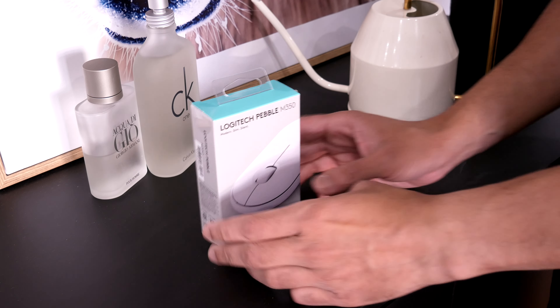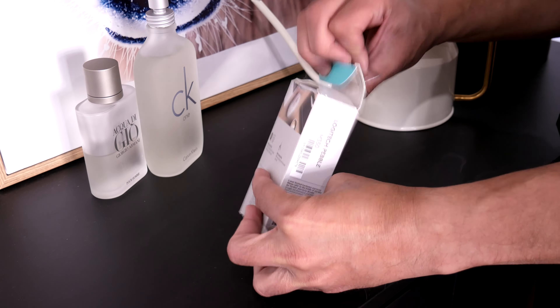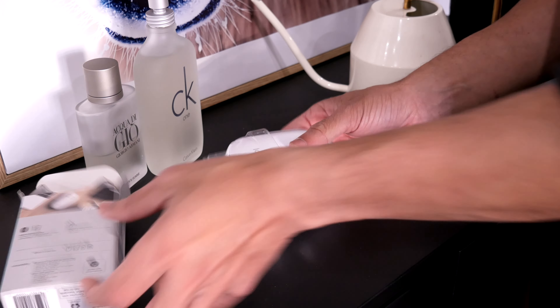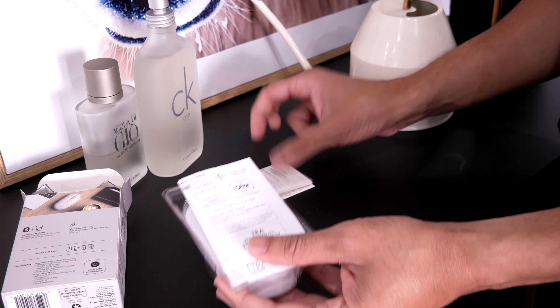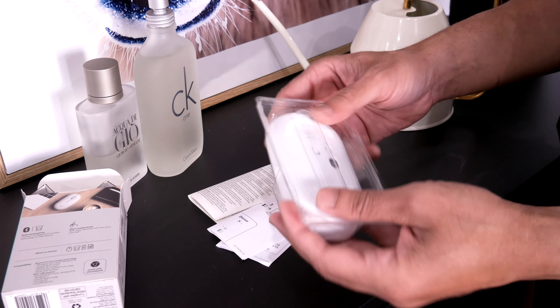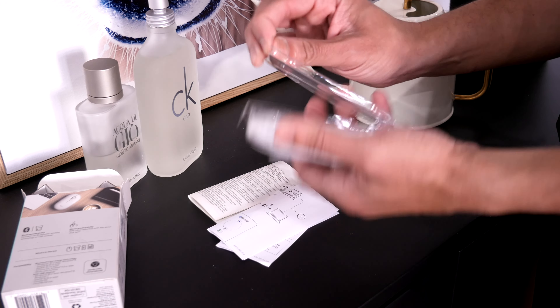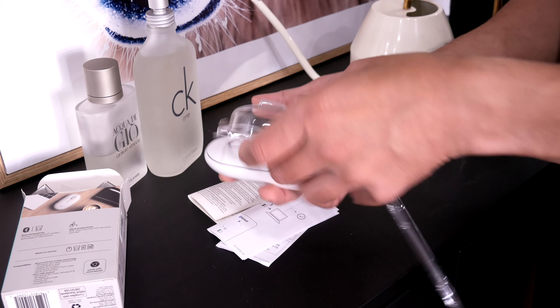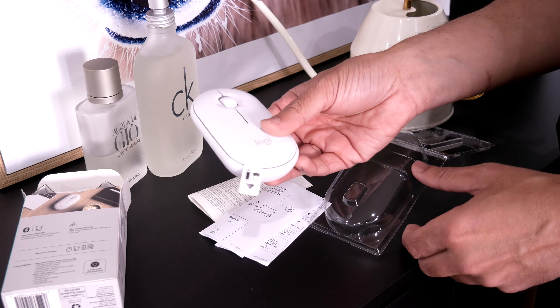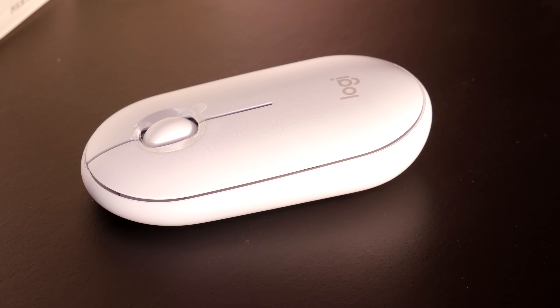Let me start with the unboxing, and then we will talk about the features. In Australia, this mouse is usually distributed in this pretty standard Logitech print box. Other places you might find these selling in a different packaging, but the product is still the same. Inside the box, we have a bunch of paperwork and the mouse. There's a little paper tab that isolates the battery from making connection. Pull it out, and the mouse is good to go.